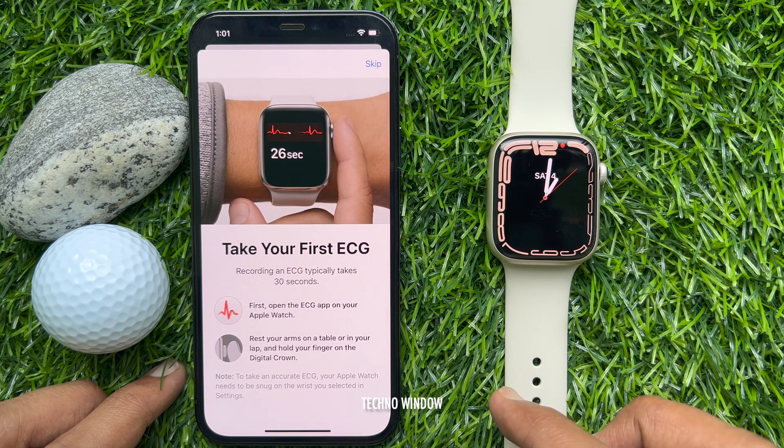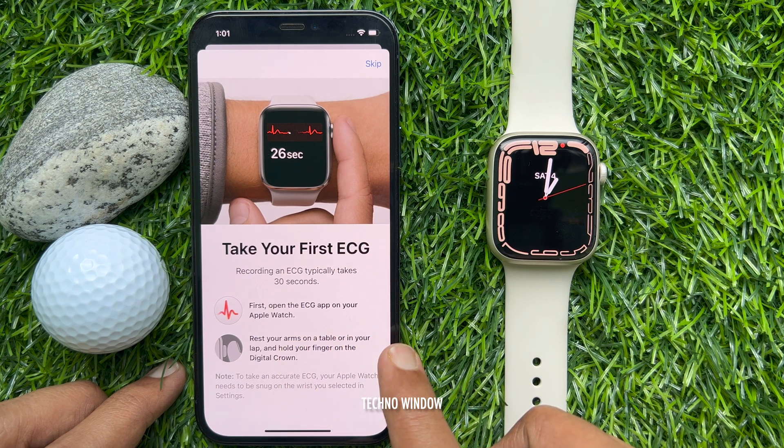That's it — ECG app setup completed. Now take your first ECG. Recording an ECG typically takes 30 seconds.